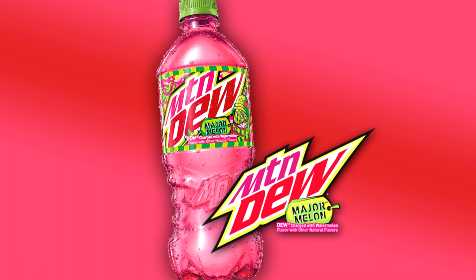If you're a Mountain Dew fan like me, you've probably already heard the news that they have a new flavor called Major Melon. Believe it or not, I have not tried it yet, but today we're going to be trying it and see if it's any good. I'll give you my honest review and rate it on a scale of 1 to 10. This is actually the first Mountain Dew review on my channel.